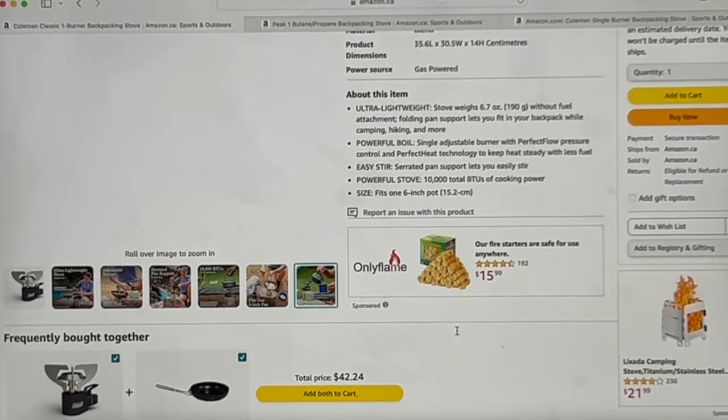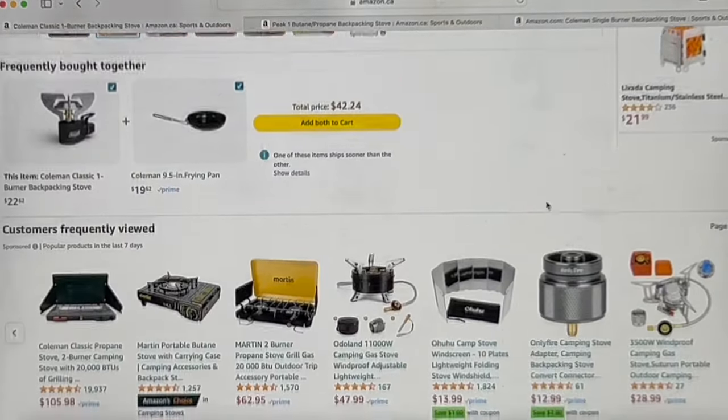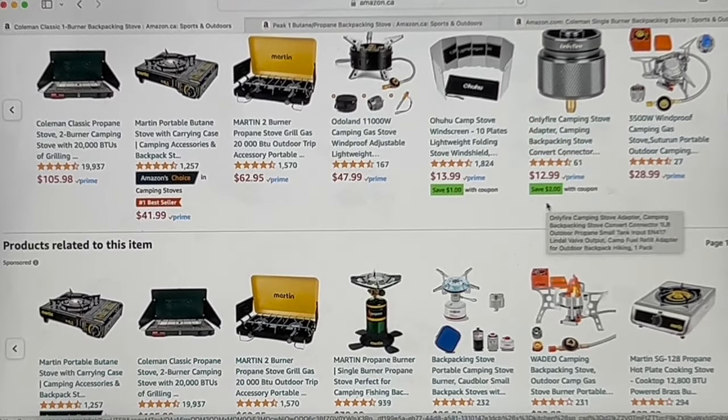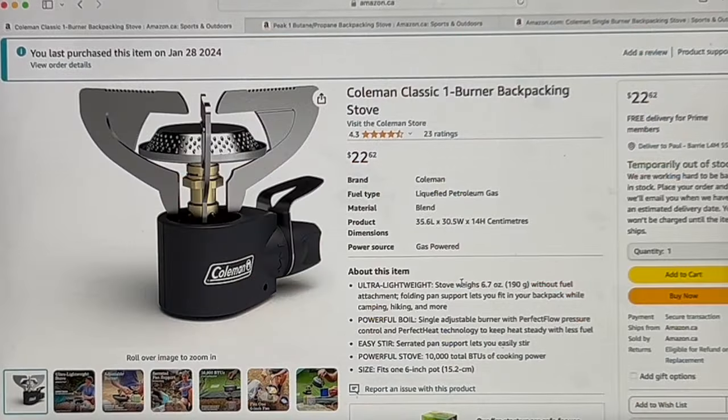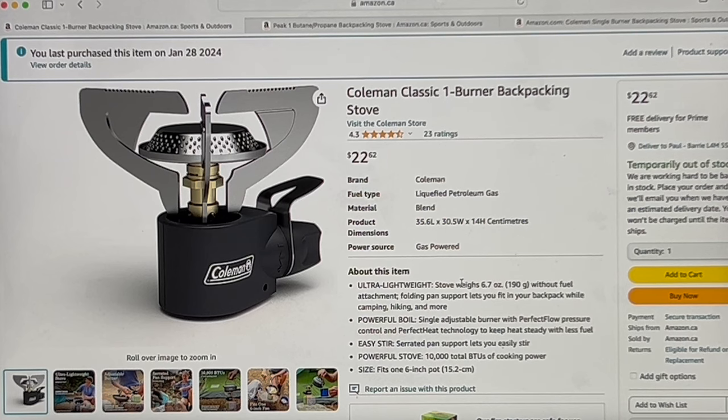Scrolling down to the 'About This Item' section and related products. I'm going to leave a link to this product, as well as the timer with the probe. The original timer I had I actually lost, so I used a replacement one in this video, but I really liked the original so I'll leave a link to that one in the description.